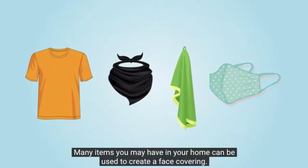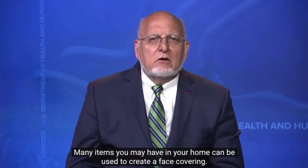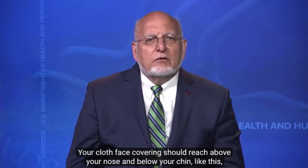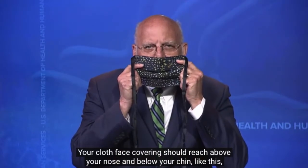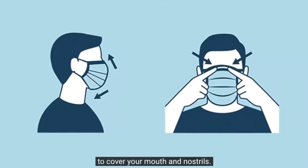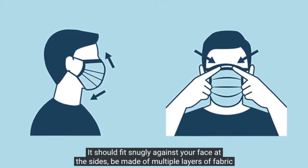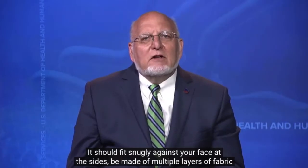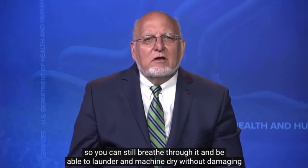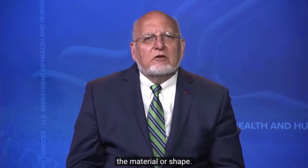Many items you may have in your home can be used to create a face covering. Your cloth face covering should reach above your nose and below your chin to cover your mouth and nostrils. It should fit snugly against your face at the side, be made of multiple layers of fabric so you can still breathe through it, and be able to launder and machine dry without damaging the material or shape.